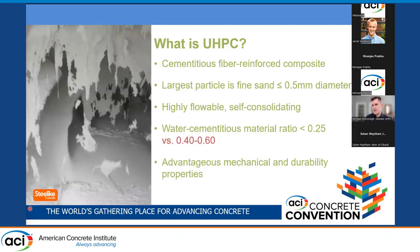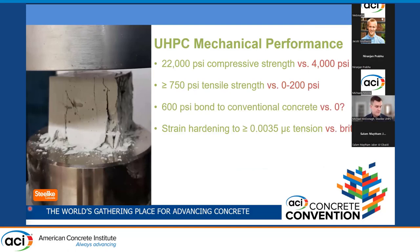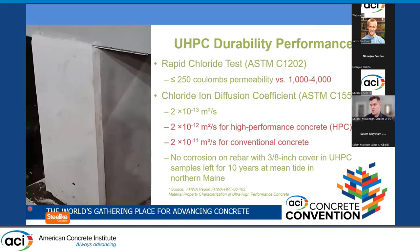Introduction to UHPC — I don't think I need to spend much time on this. Suffice it to say it's a very advantageous material with significant mechanical performance with respect to conventional concrete, as well as significant durability performance.